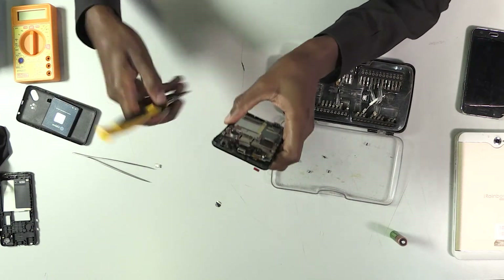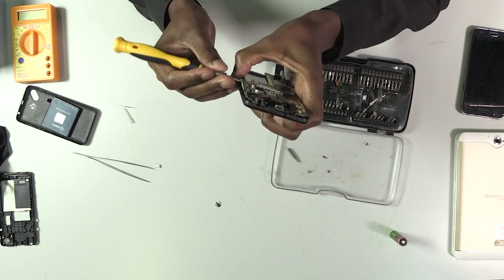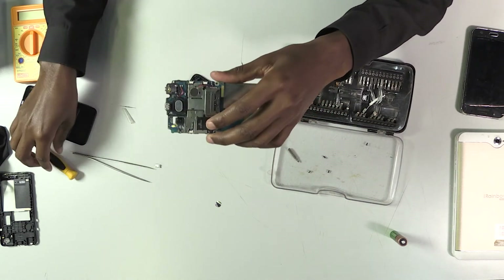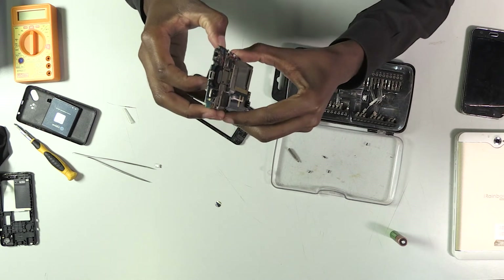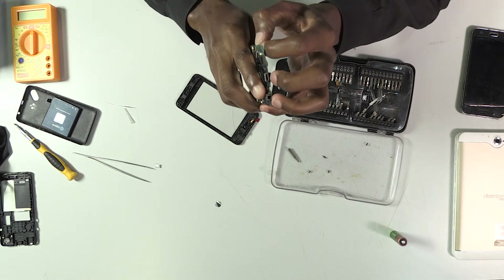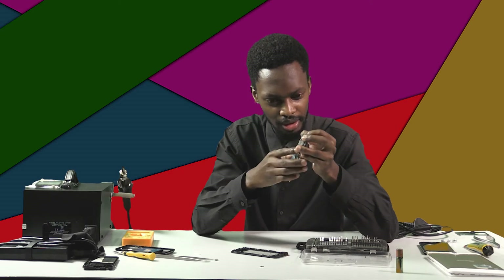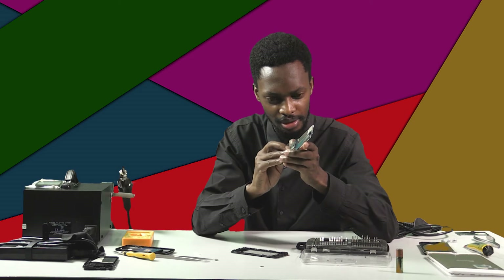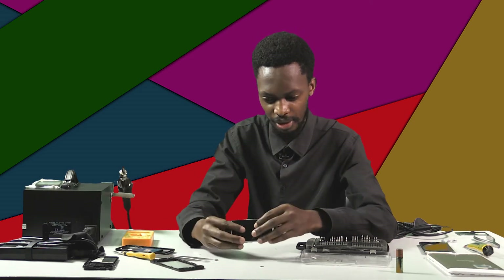Now the back cover is out. Let me reach the motherboard and try to get it out of the front cover. Now I have the motherboard with the LCD attached to it. I'm going to be blowing with hot air, so it's better to detach the LCD from the motherboard because hot air might damage it.